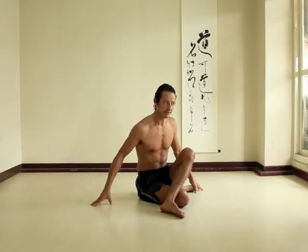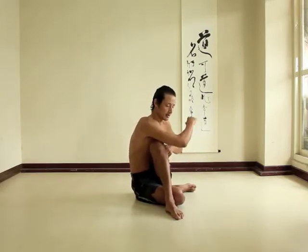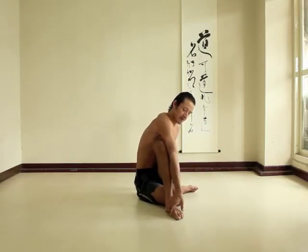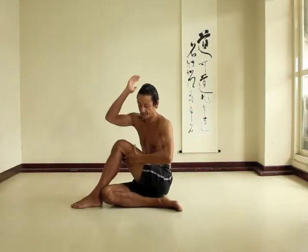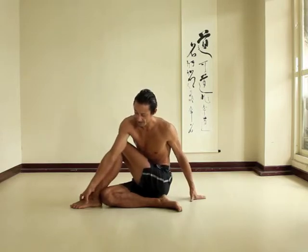So for the first step — Matsyendrasana, if you've not seen it, there are a couple of versions. In one version you can grab the foot, and here you can see I'm not the most open individual. From here, the hand you're twisting is outside the knee and you can grab the foot.